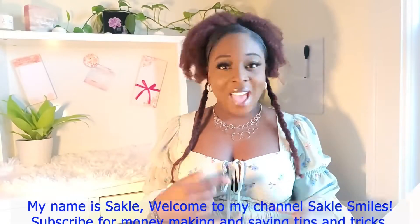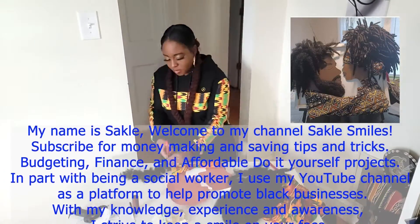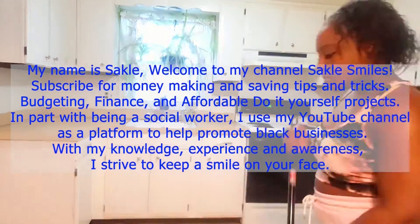Hey guys, welcome back to my channel Sackley Smiles. If you are new to my channel, hit that subscribe button, and if you are a returning subscriber, welcome back. So in today's video, I'm going to show you guys my morning routine, my nighttime routine, and self-care skin routine. Stay tuned. My name is Sackley. Subscribe for money making and saving tips and tricks, budgeting, finance, and affordable do-it-yourself projects.